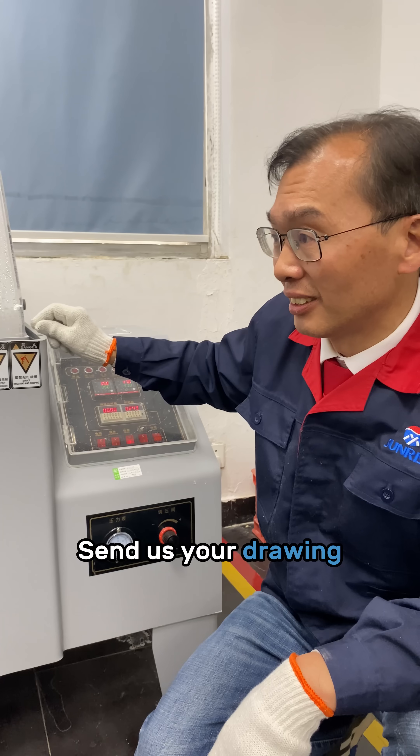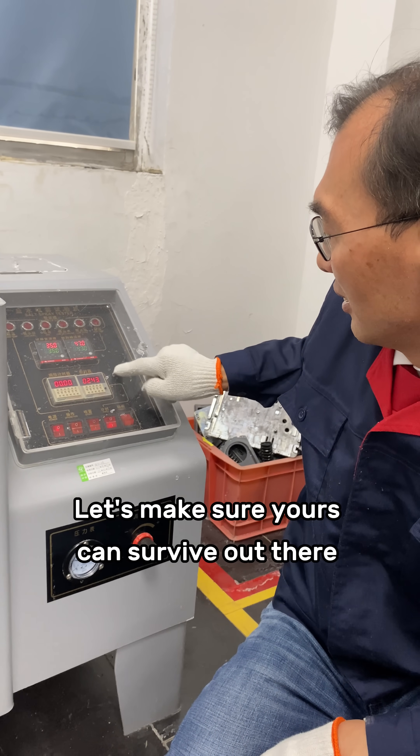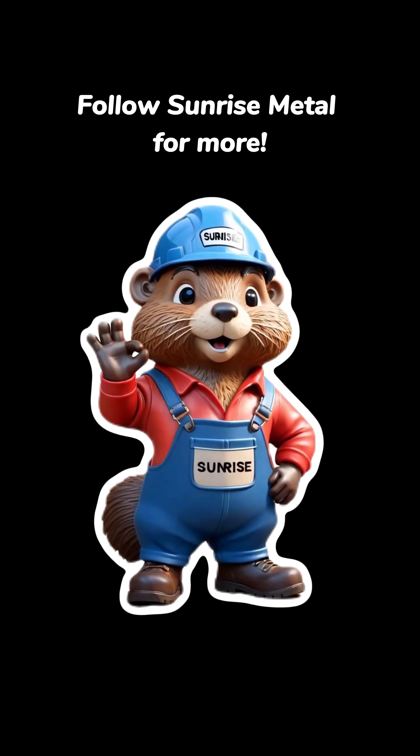Working on marine parts like this? Send us your drawing. Let's make sure yours can survive out there too. Follow Sunrise Metal for more.